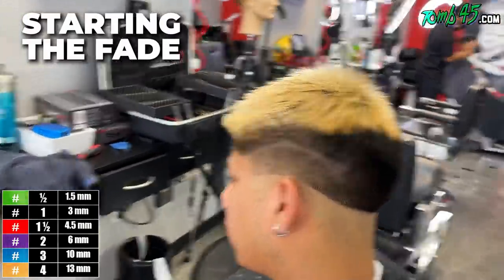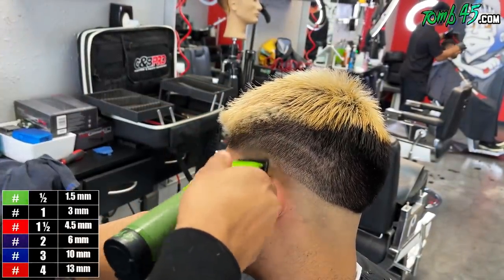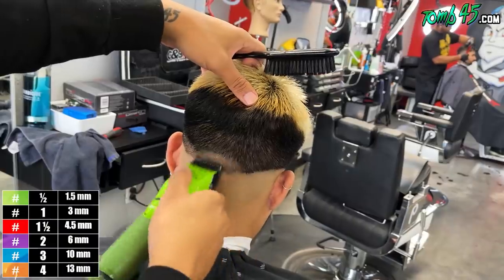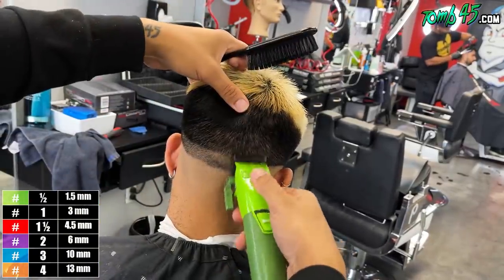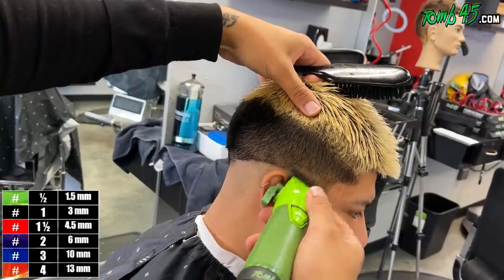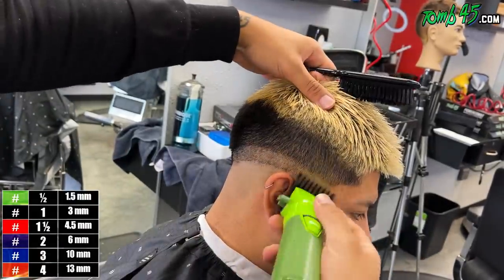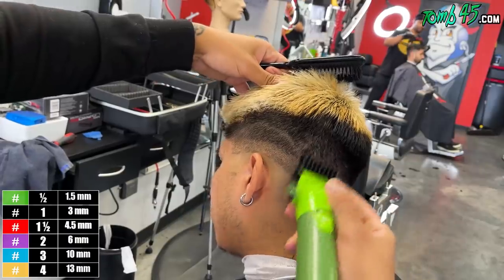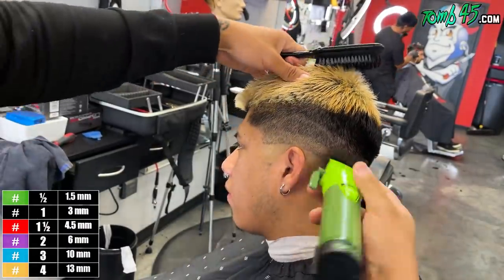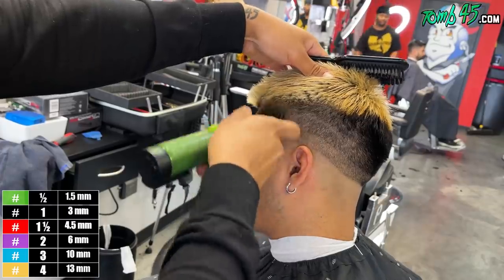We'll go ahead and start the fade process. Start off with the blade open and it's going to start moving through. He's got a strong occipital bone so that's going to be a little bit of a challenge, but he wants it lower back here. So I'm going to go one and a half guard. Remember we started off with a number three — so we're going to start fading down now. I'm going to go two open — it should blend right into the work we did with that number three. Notice I'm going down here to keep that dark, then when we line it up.